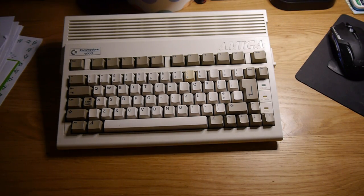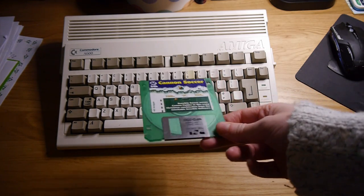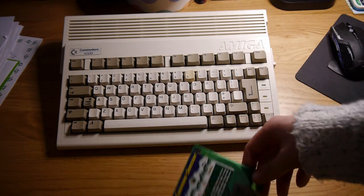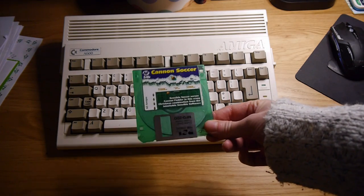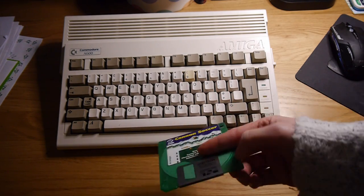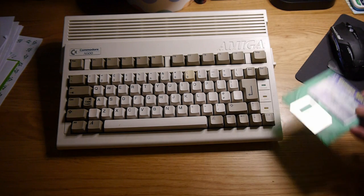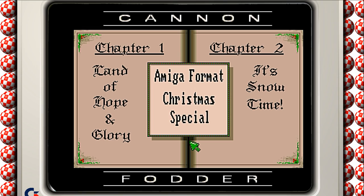Way back in the Christmas 1993 issue 54 of Amiga Format, this game was on the cover disc. This is Canon Soccer - a special Christmas play on Canon Fodder and Sensible Soccer - and it came free with the other cover disc. I've never actually played this version, so as the festive season was rapidly approaching and I've done absolutely no Christmas-related videos, it was time to have a quick play and see what it's like.